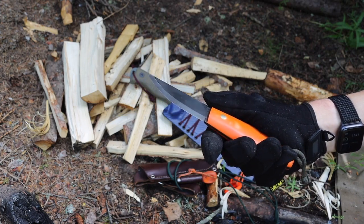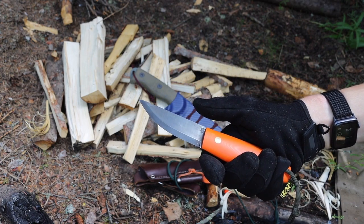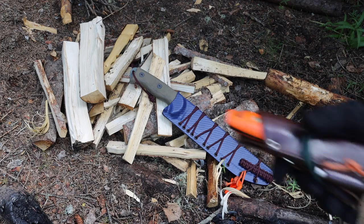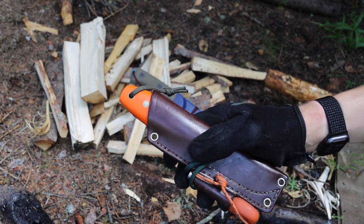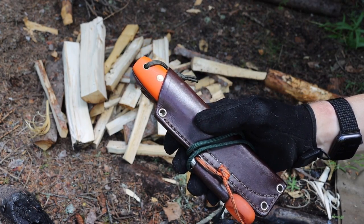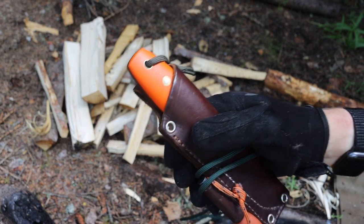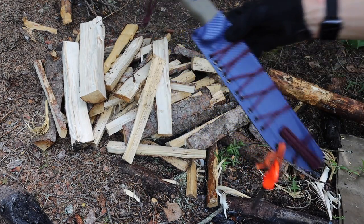O1 tool steel offers better edge retention while still being reasonably easy to sharpen. It can be found on a wide variety of bushcrafting knives — Spyderco uses it in their bushcrafting knives, and LT Wright and Battle Horse Knives use it pretty frequently. So it's a reasonably easy steel to come across if you're looking for it.